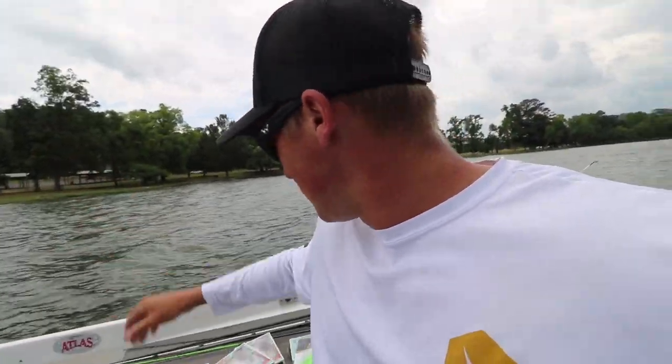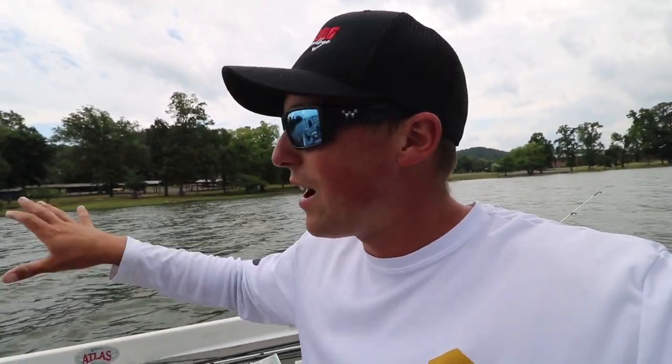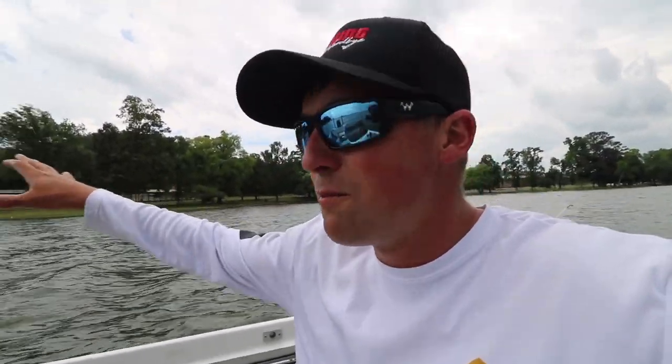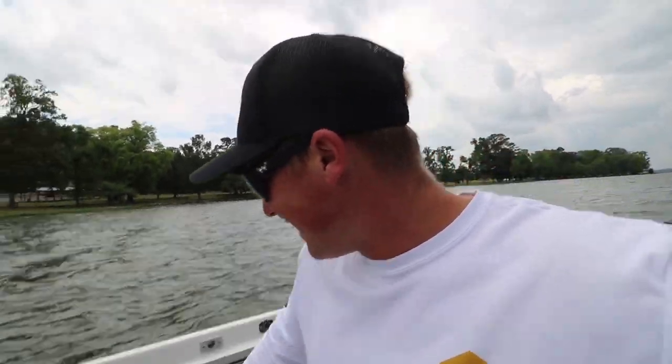We're going to try it deep, and then if not we'll come up shallow. Early June time frame when the water's in the early to low 70s, the shad starts spawning and the bass will just push them up on grass, points, bluff walls, or rock. They've been pushing them up on this bank too. The bluegill are spawning right now too, so we're going to try the bluegill one after that.